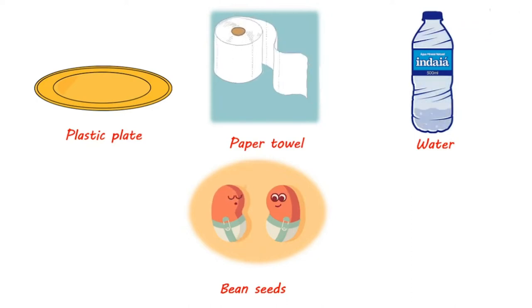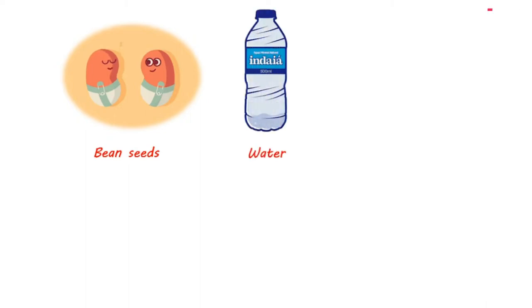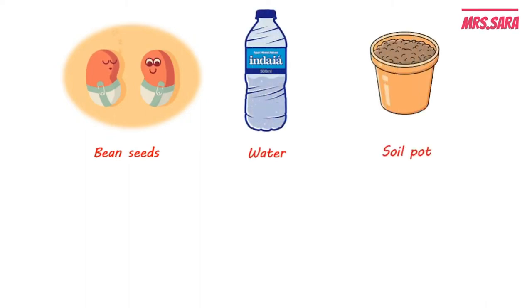Now let's do the second experiment and see the difference. To do our experiment, we need bean seeds, water, a soil pot, and of course sunlight. Let's watch the video and see the difference.